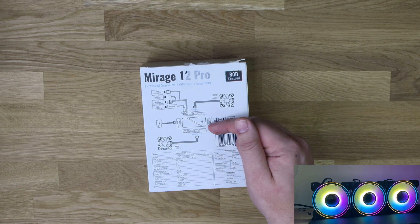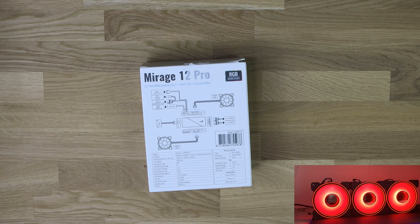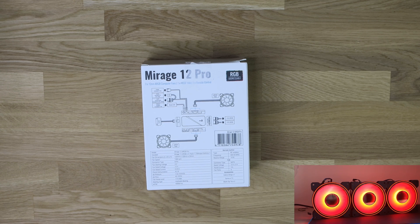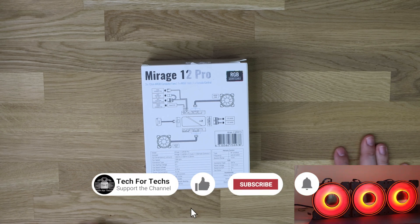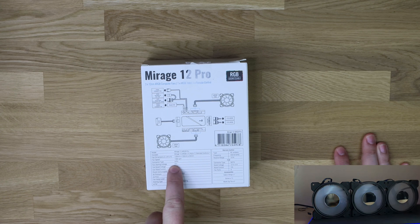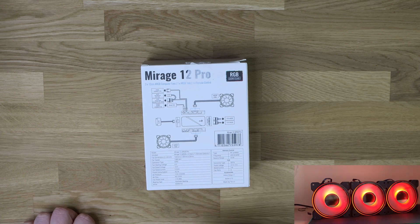You've got the fans connected into the controller as well as a SATA power lead. You've also got more RGB connections on the sides. The model included is the Mirage 12 ARGB Pro with the remote, the controller, and three fans. The fans are 120mm by 120 by 25mm so there'll be no issues fitting those on a radiator. Fan speed is 1300 RPM, connector type is six pin, and the fan runs at six volts.